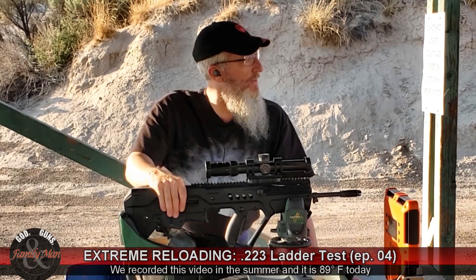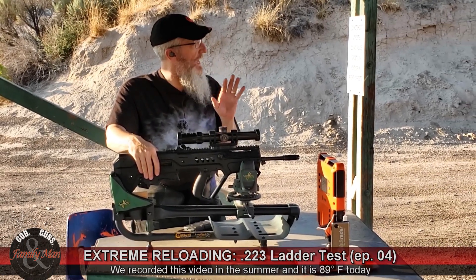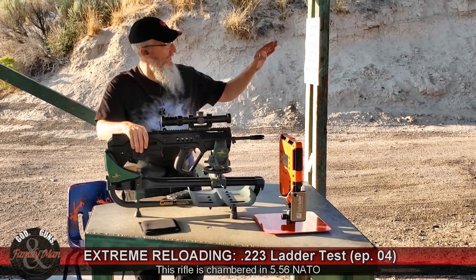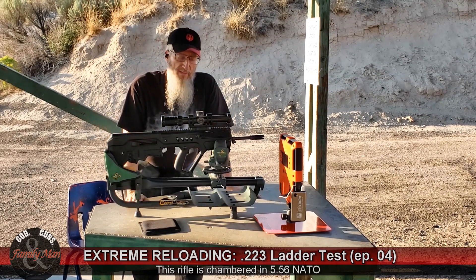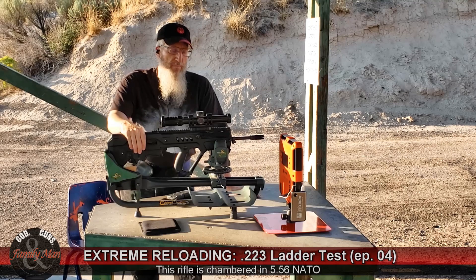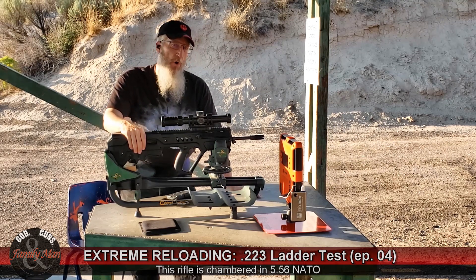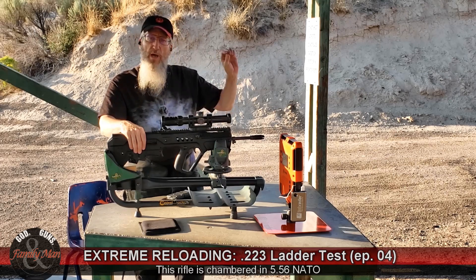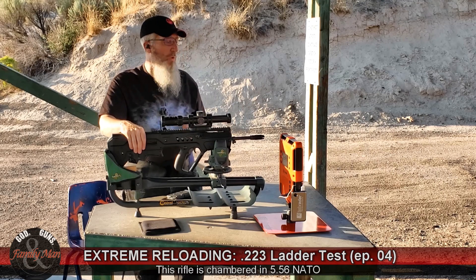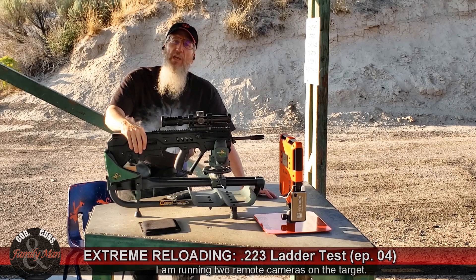We're out here at the shooting range today — another nice day. There's not much wind and we're at about 89 degrees. What we're going to be doing today is shooting the ladder test with this IWI Tavor .556 NATO at a target at 100 yards. The plan was that I would be shooting at 200 yards, but the 200-yard bay today is filled, so I slid down to the 100-yard bay. That should work out just fine for this test. I'm going to be recording each of these 12 rounds with the LabRadar chronograph.